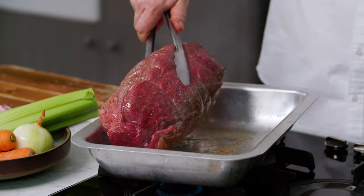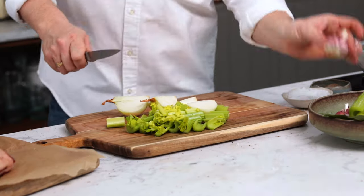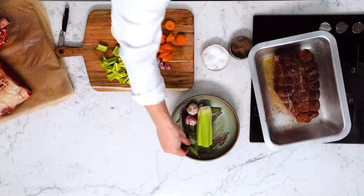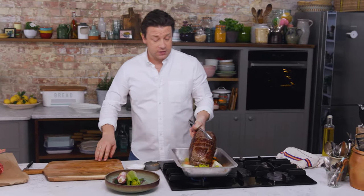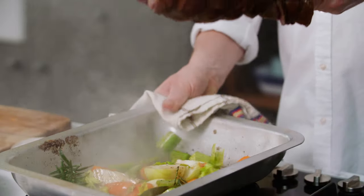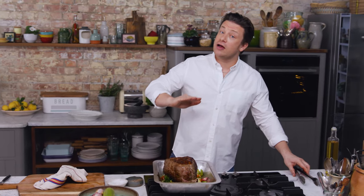Once you feel you've got a little bit of color, get some tongs and turn it over. While this is browning off, I want to make a trivet — just chunk up some celery, about half a celery, one onion, a whole bowl of garlic, and two carrots cut into big chunks. Herb wise I love using a few bay leaves and some rosemary. All of this goes in. This trivet is going to do two things: first it soaks up all the juices from the beef and creates the basis for incredible gravy. Secondly, you put the beef on top so it's not frying on the bottom of the tray.